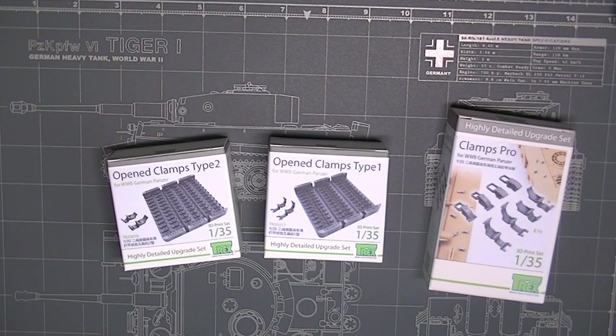Today we're going to take a look at some products that T-Rex sent me. I contacted them and said I'm the guy that knows all the tool clamp things, and rumor has it you make tool clamps, so why don't you send me some and I'll show people what you're doing and compare them to real ones, because that's kind of what I do.